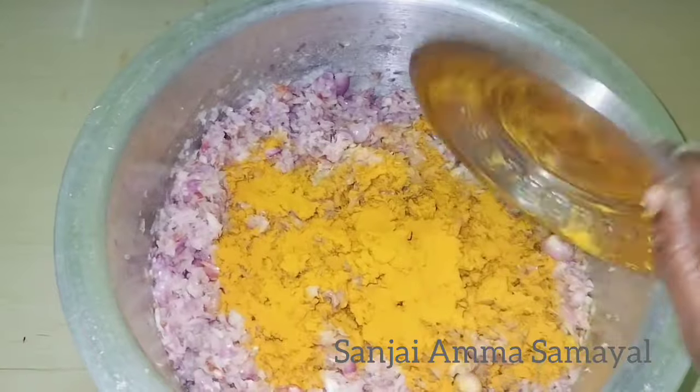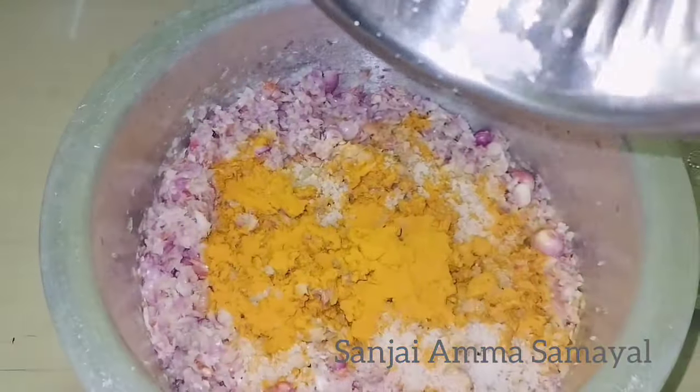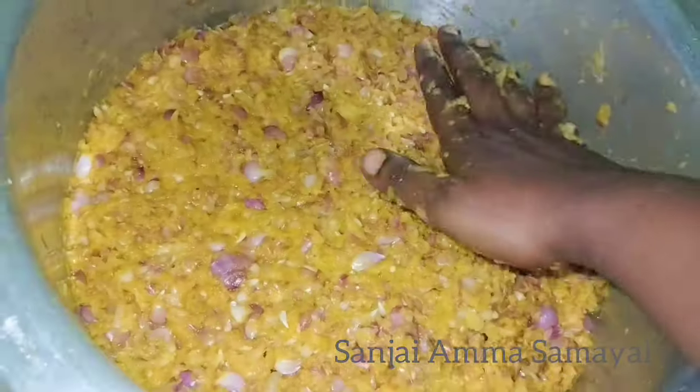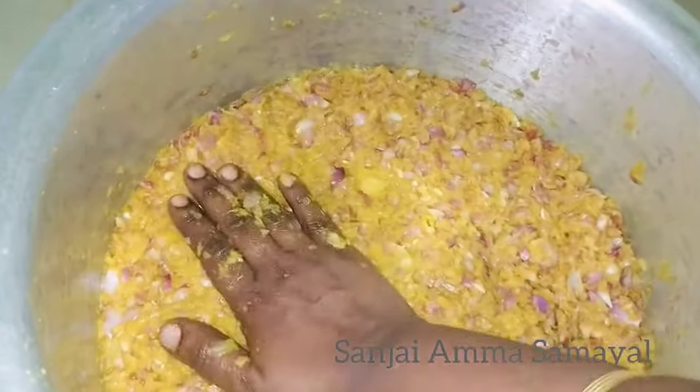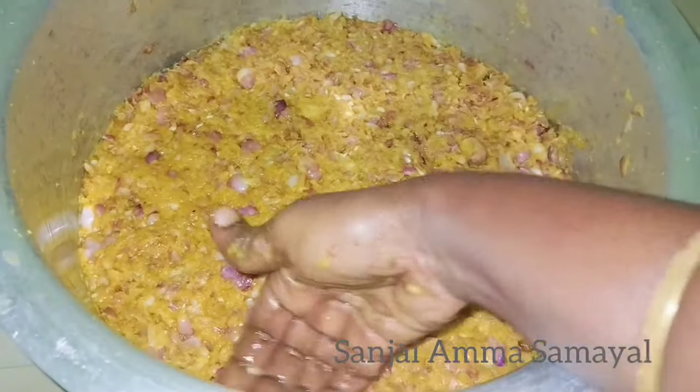We will make this for the second time. We will make this for a full night. We will clean it in a night.